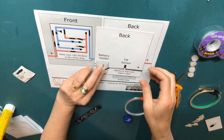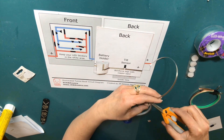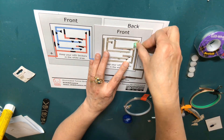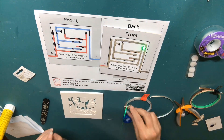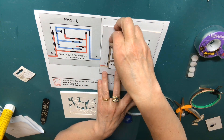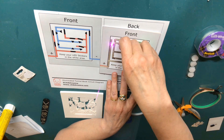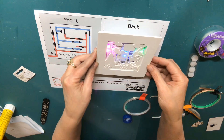Once your conductive traces have been adhered, insert a battery negative side down into the holder. Next, place a temporary patch of conductive fabric tape over the gap where your tilt switch will be placed. This will allow you to see your LEDs light up as you place them on the front of your circuit board. Adhere your circuit sticker LEDs using the circuit diagram as a guide. If you're using your own tunnel book design rather than the one I provided, you might find it useful to hold up your cut layers over the LEDs to ensure that they're placed correctly as you work.